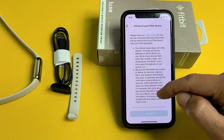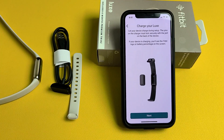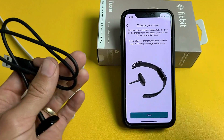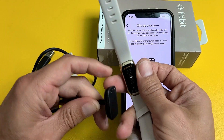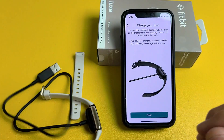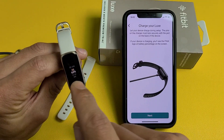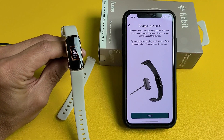It shows Privacy in your Fitbit device — go ahead and read through this, slide all the way down, and tap on Accept. Next it says to charge your Lux during setup, so grab your charging adapter, match up the contacts, put it in and it should snap right into place. Give it power — once plugged in, it starts to boot up and you can see the battery percentage. Tap on Next.